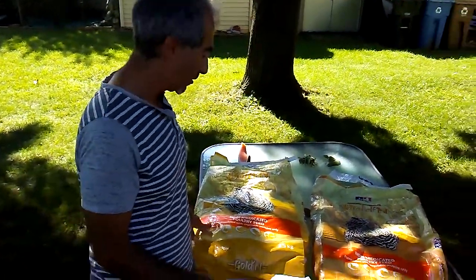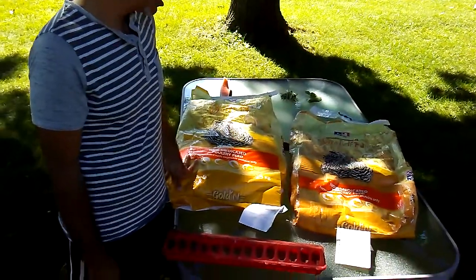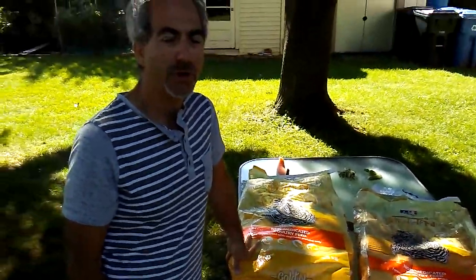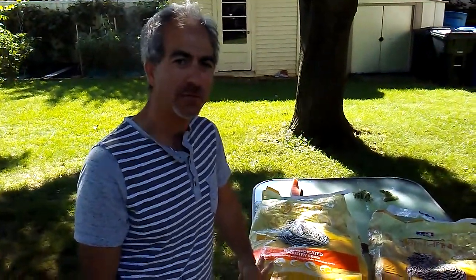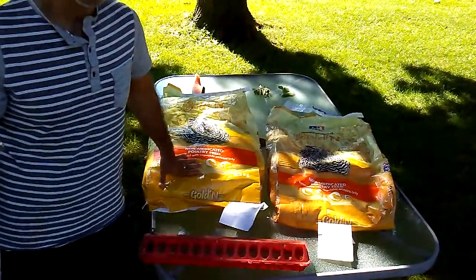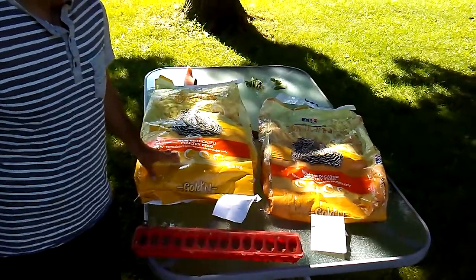I did some research on what to feed my quails. I basically started raising quails all the way from fertilized eggs, so I had to have food for the chicks and then for the adults. I'll start since we're outside and the adults are here in the backyard — I'll start with the adult feed.